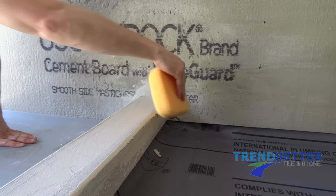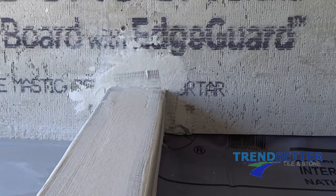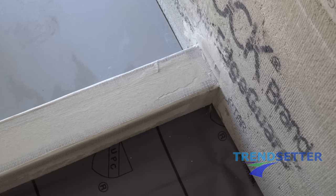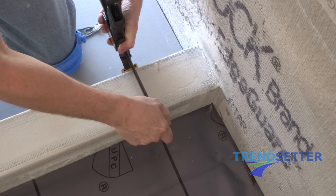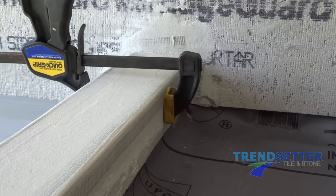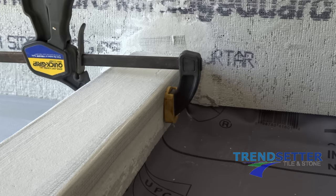Dress up the curb with a sponge if you have any lumps of mortar left behind. You may install clamps on your overlay if you feel they are needed — do not make them too tight. As long as the shower liner was installed correctly, you more than likely will not need any clamps. Thanks for watching, and we hope to see you again soon.